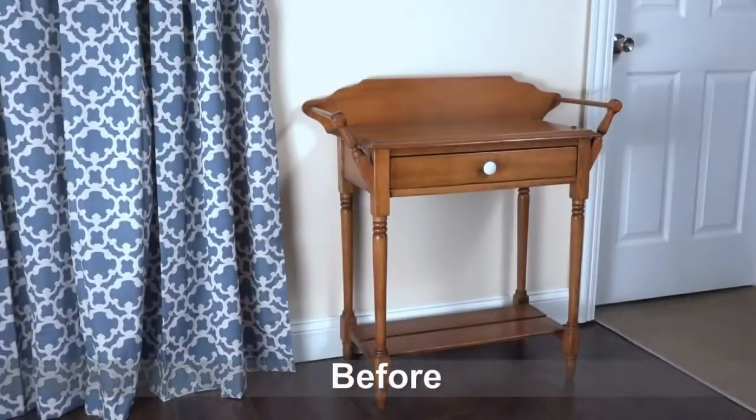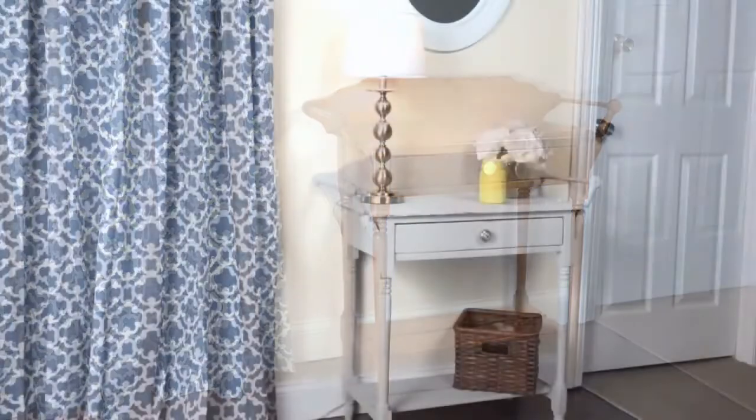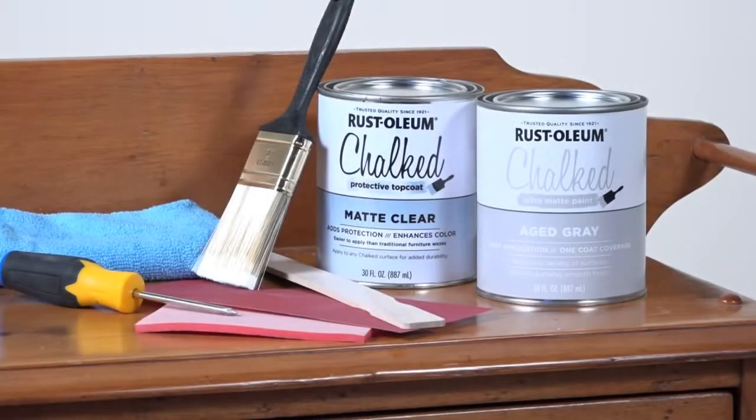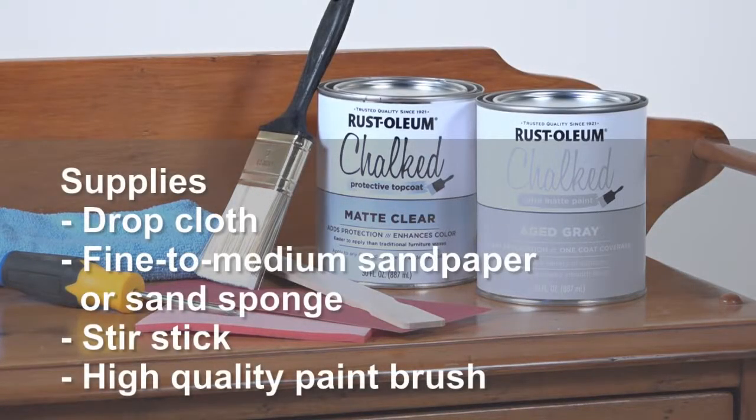In this video, we'll show you how easy it is to quickly transform a dull foyer table into a statement piece for your entryway. Rust-Oleum Chalked Ultramatte Paint is easy to use and ready to apply — no primer is needed and very little prep work is required.